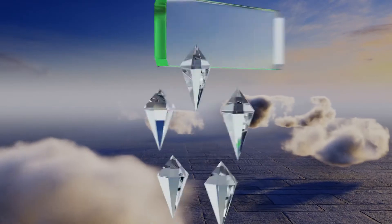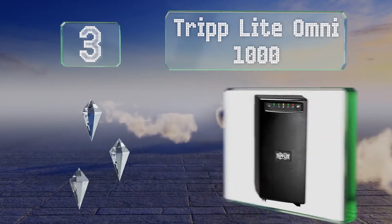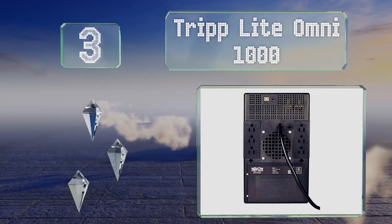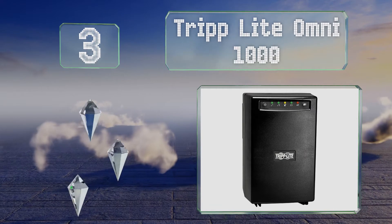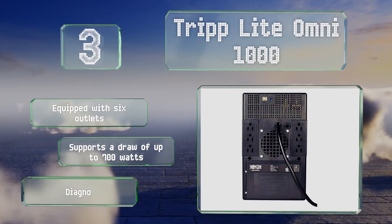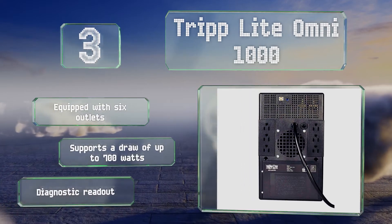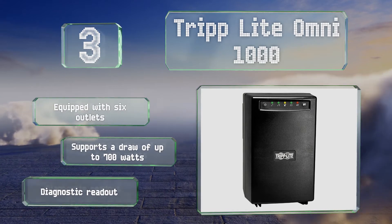Nearing the top of our list at number 3. In addition to serving as a means of isolating electrical circuits, the Tripp Lite OMNI 1000 can also serve as a battery backup. If your power goes out temporarily, it can sustain equipment for up to 24 minutes under half load. It's equipped with 6 outlets and a diagnostic readout, and it supports a draw of up to 700 watts.